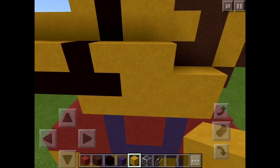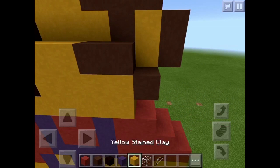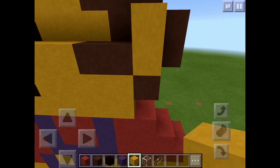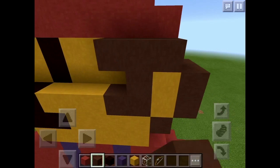Three yellow stained clay, two brown, one brown down there because I forgot. Two yellow, two brown, and then a tetris block shape.